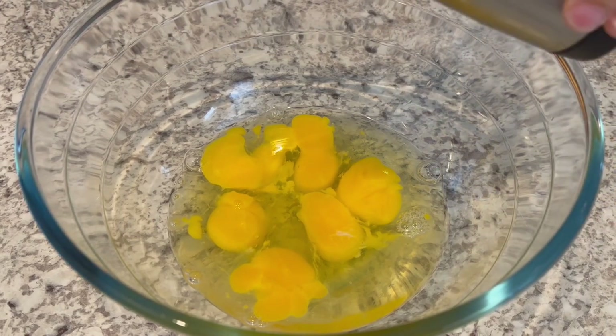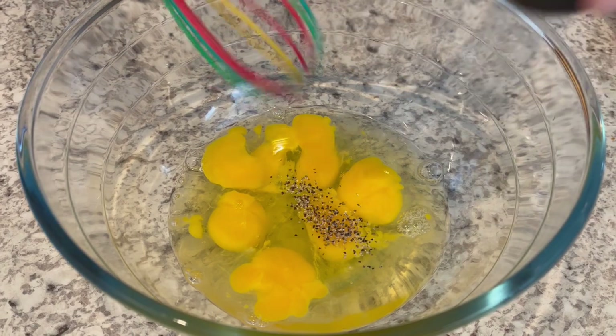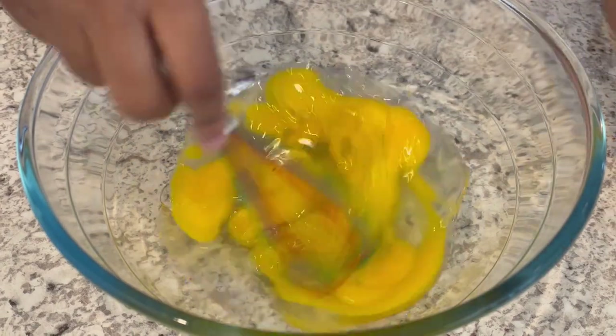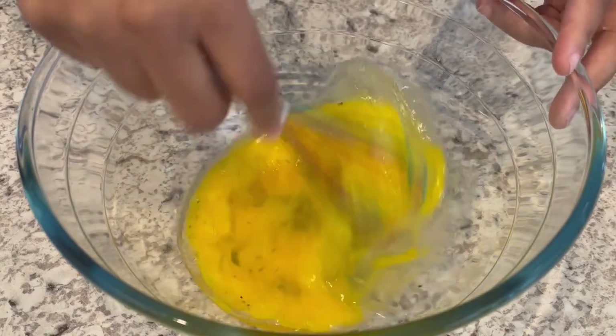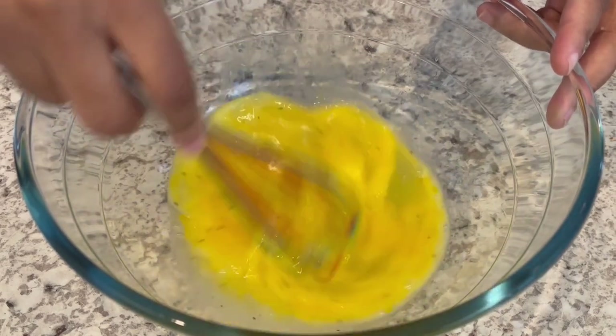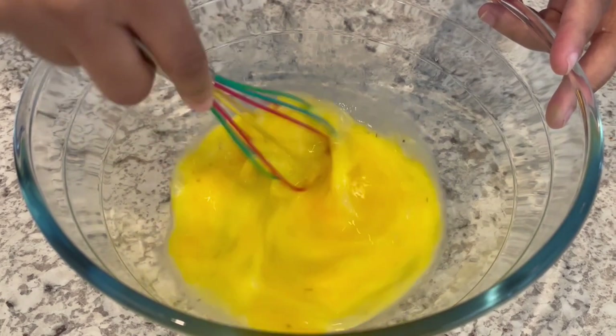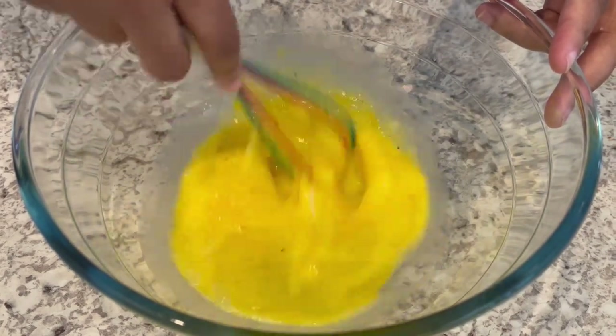I've got my eggs in a bowl. I'm going to sprinkle just a little bit of black pepper and use a whisk. I'm not using any salt because I feel there's plenty of salt in the cheese and in the sausage already. But if you want to add any additional spices at this time, feel free.